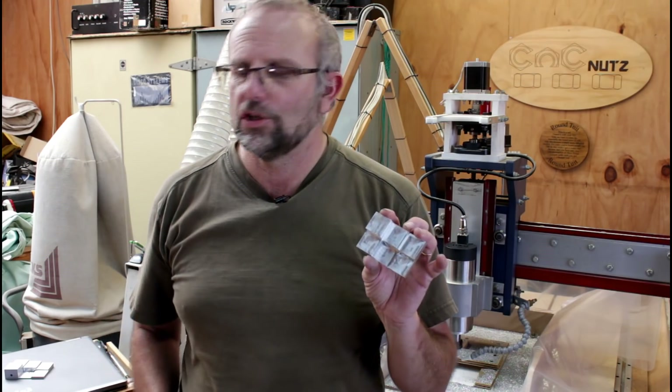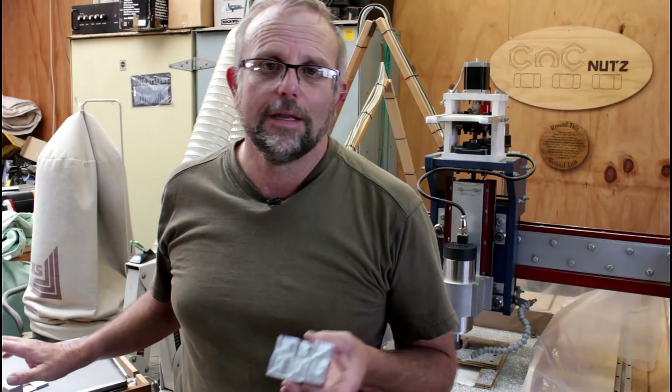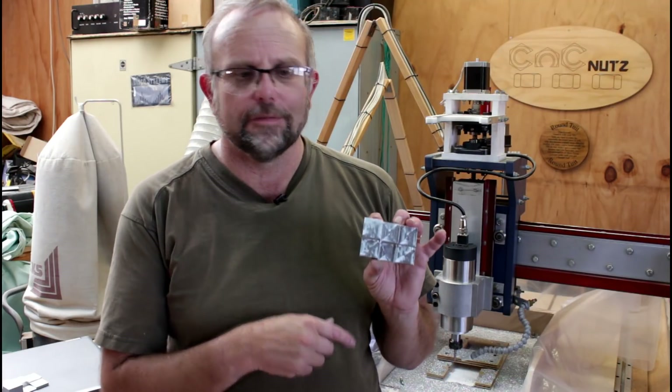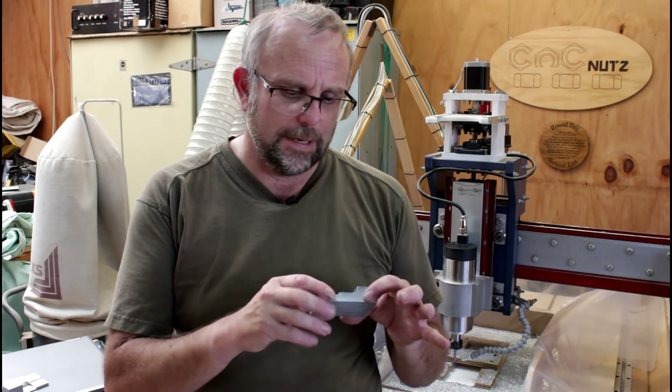And here we have the finished result, and it came out really well. This was a pleasure to cut — this was a chore. That air assist made all the difference in the world. Now this one's slightly different — I swapped over the 18 and the 12 step positions on this one here.